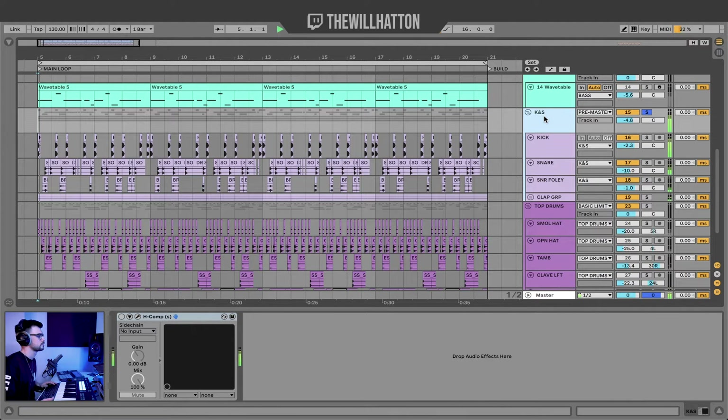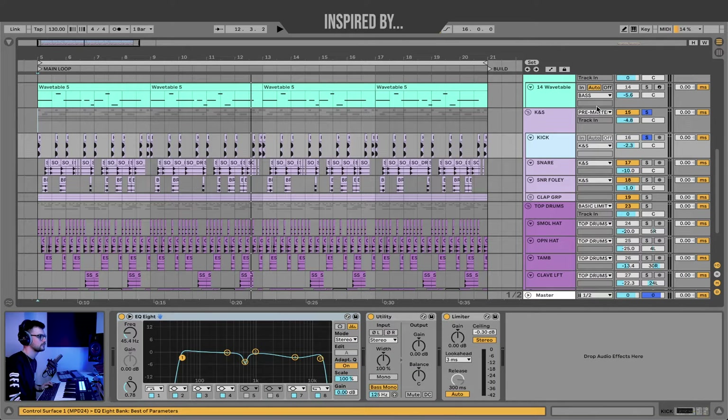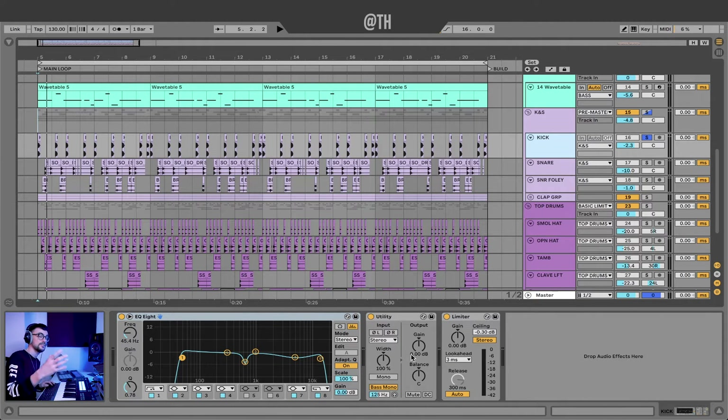This is what the kick and snare sound like soloed. You can probably hear that it's quite noisy — we've got some vinyl noise there, we've also got some foley, some found sounds coupled with our rim shot. So let's dive into what creates these sounds. The kick drum is pretty straightforward. I've just got a sample that had a little bit of noise there already. EQ8, utility to put the bass frequencies of the kick in mono, and then a limiter.